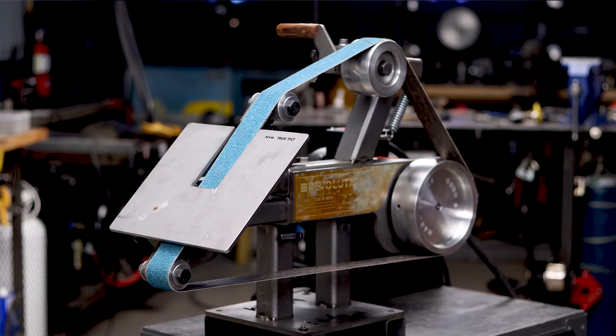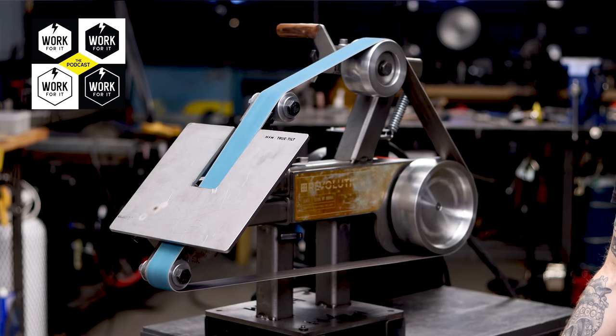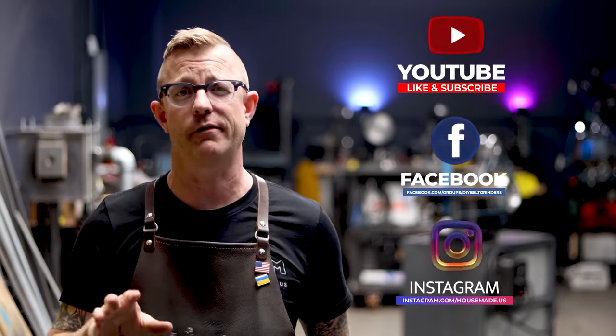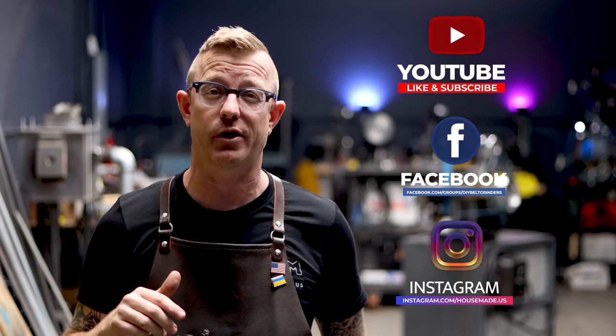Hey, what's happening there YouTube? It's Brian House here for House Made, and today we are going to be talking about the True Tilt Table. This is something I've talked about on the Work For It Podcast — go find it on any major podcasting platform. I also discuss this on my Instagram and Facebook. That's where I regularly keep up to date with the stuff going on right here in my workshop and studio.